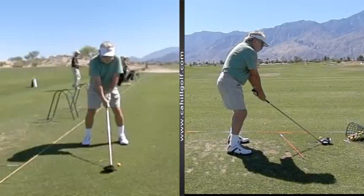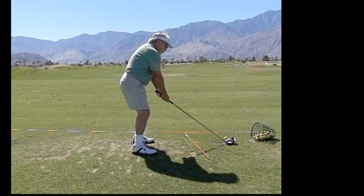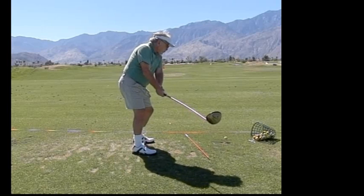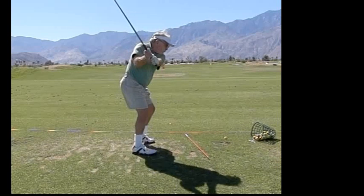All right Jack, so here we have your swing over here on the right hand side, and what we're discovering is that we're taking the club back real nicely, online and real nicely to this point, but then watch...